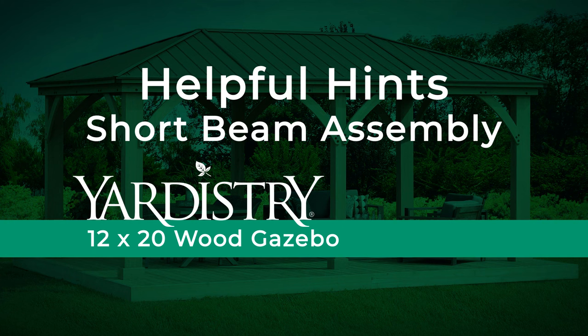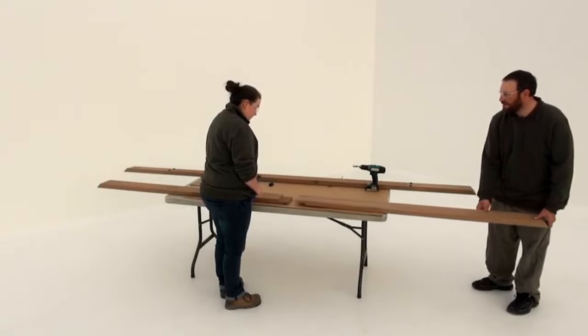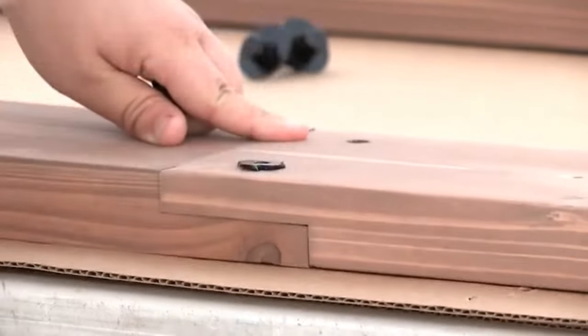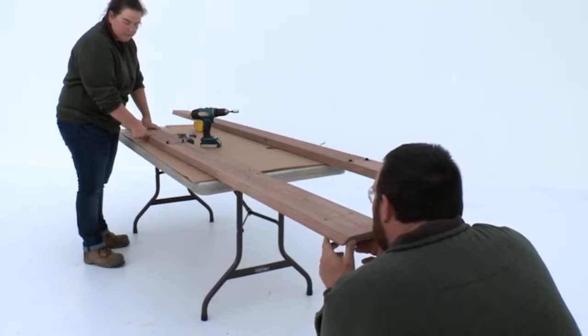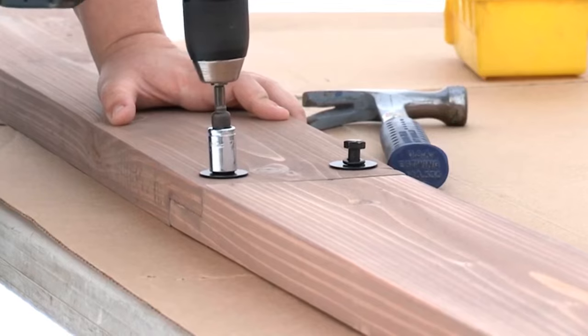Short beam assembly. It is best to do this part of the assembly on a raised surface that is flat and solid. Connect the beam short right and beam short left. Make sure you insert the T-nuts into the holes in the beam short left. Get a helper to align the boards at eye level. When they are in alignment, tighten the bolts.